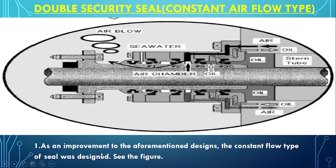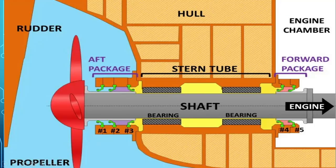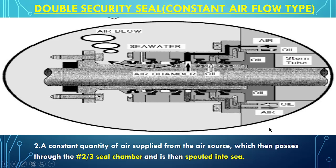As an improvement to this design, the constant flow type of seal was designed. A constant quantity of air supplied from an air source passes through the seal number 2 and 3 chamber and is then discharged into the sea. So between seals 3 and 3S there is oil, but between seals 2 and 3, air is being supplied from the engine room side, lifting up seals 1 and 2 and getting discharged into the sea.